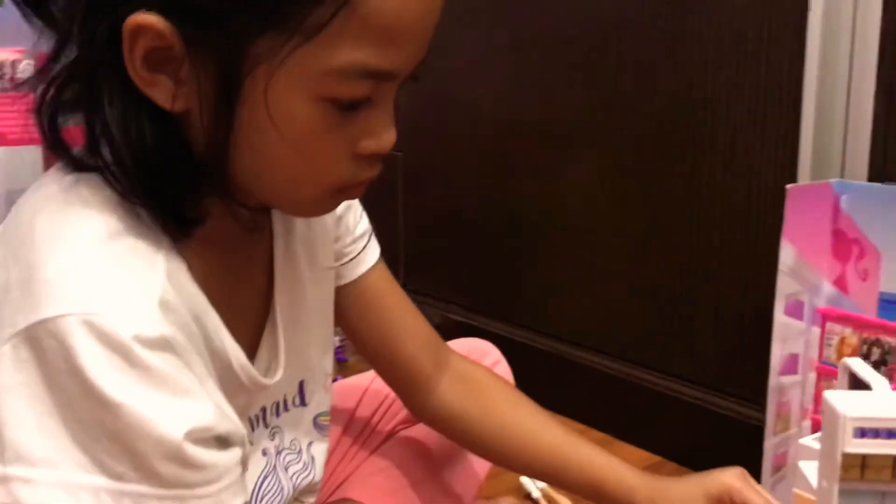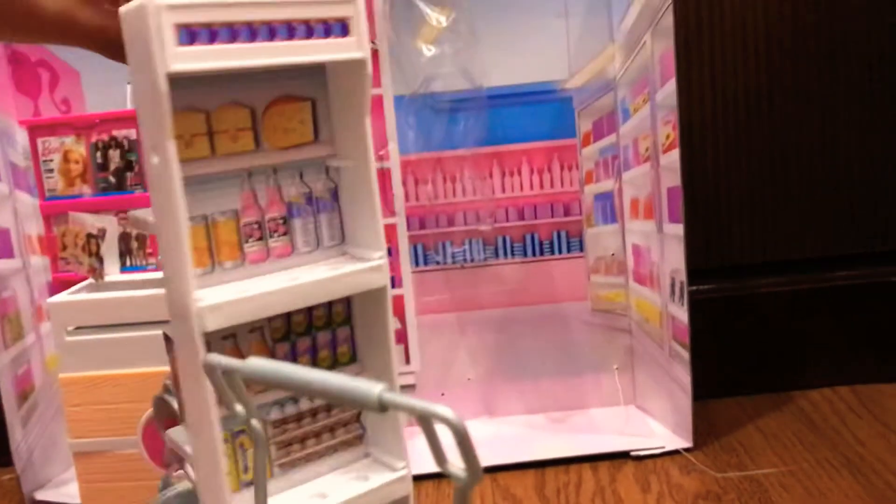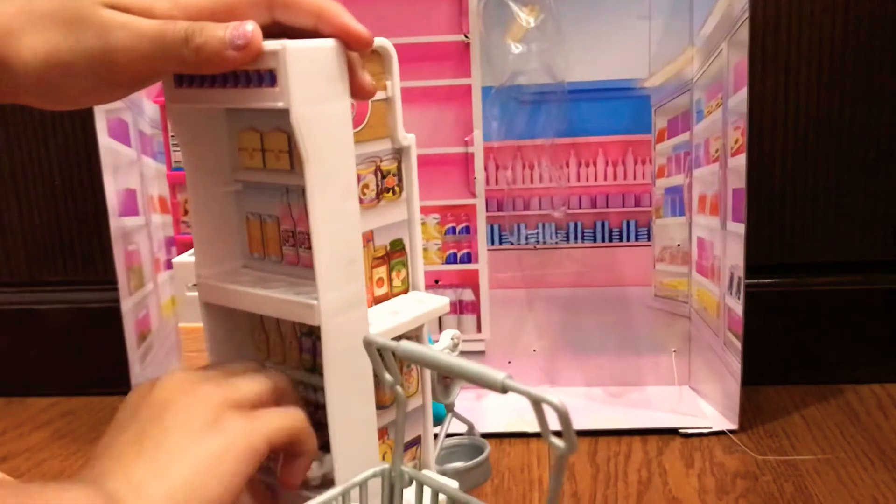Okay, so we are putting the scales, and then the eggs will go over here.